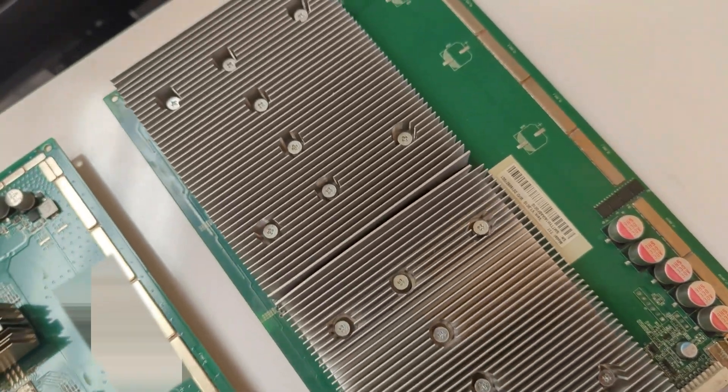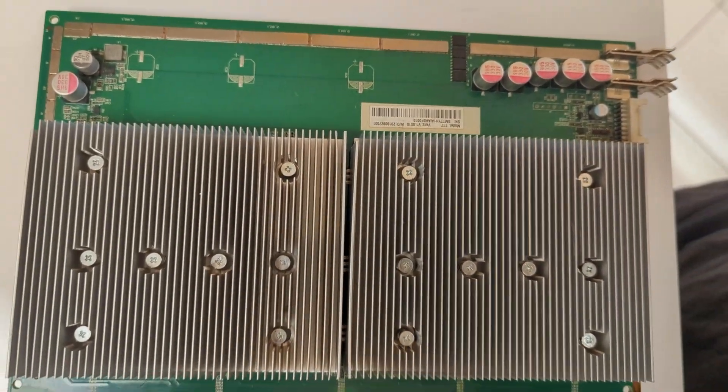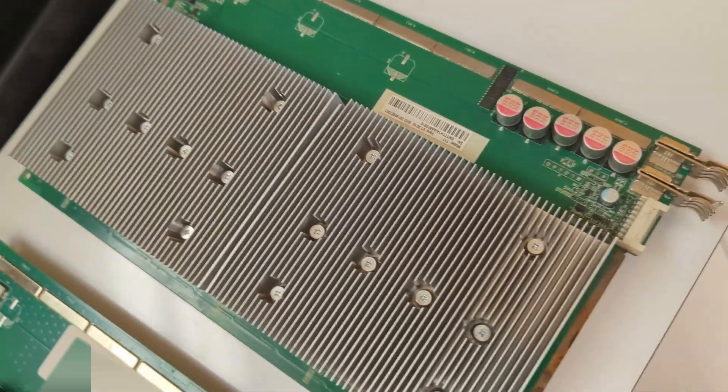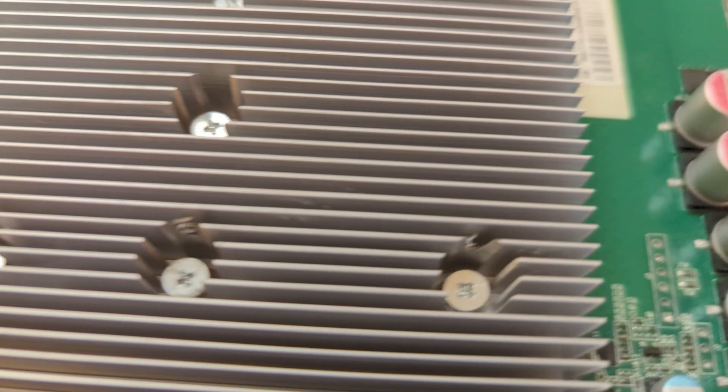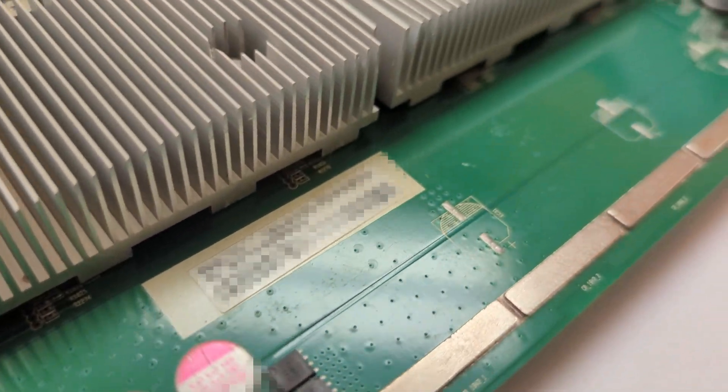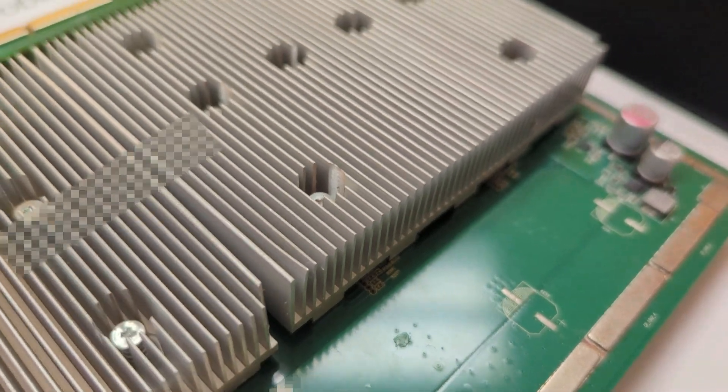The other reason why you should do this is because of the temperatures. You're going to have much better temperatures than before with your regular heat sinks. So if you ever have some hashboards to upgrade or machines to upgrade, please send them to us. We can do that right away.